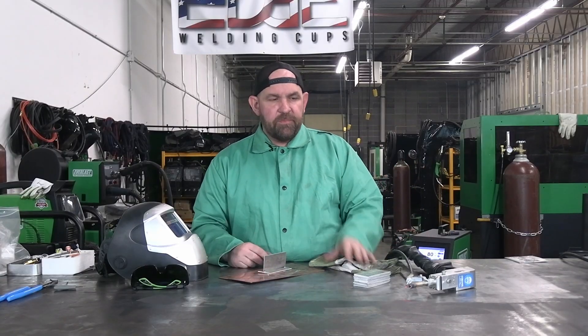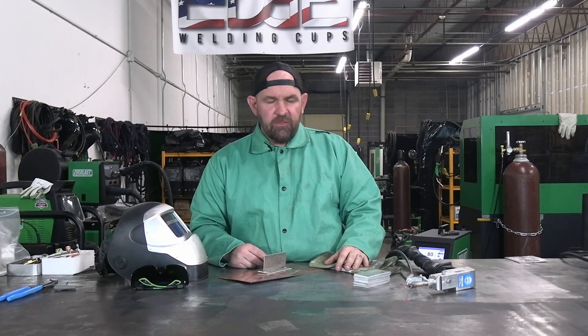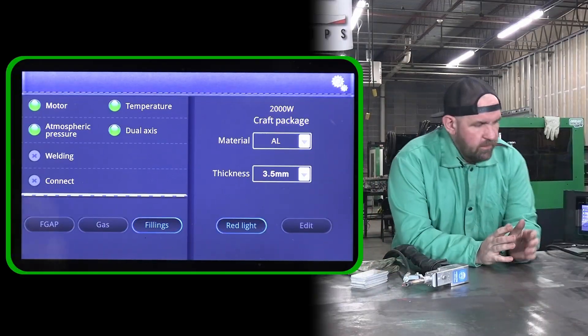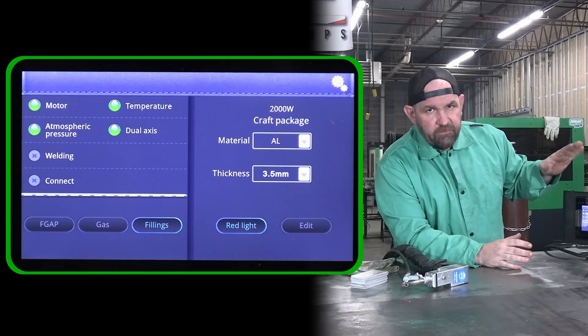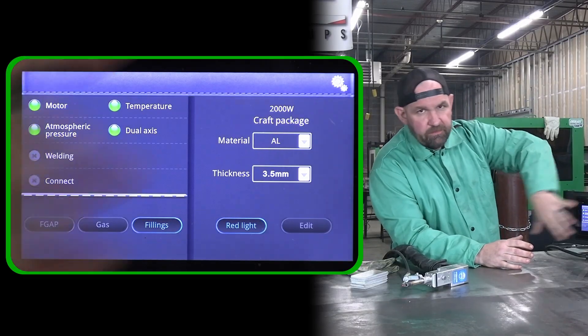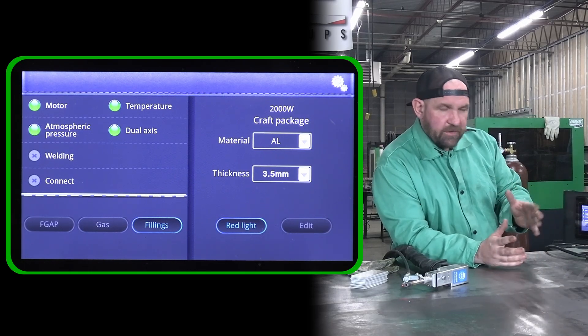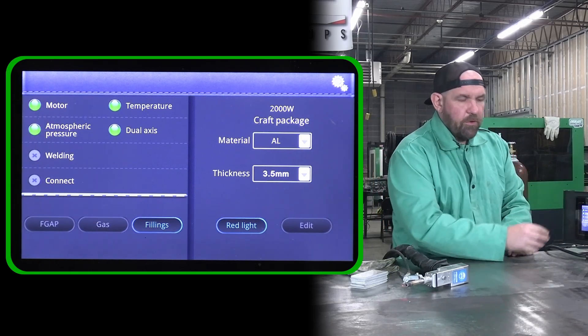I thought it'd be good to make a video to show you guys how to run this gun and how to set it up. There are some really unique features to this gun that make it a little bit special. Let's check out the control panel real quick, and then we'll get to welding. Here's the control panel — it's just like the other panel. The menu itself is different, but the actual screen is the same as the single-scan gun, just a little bit different programming.